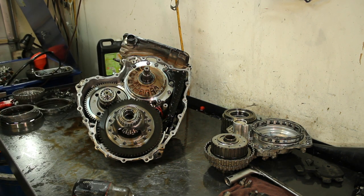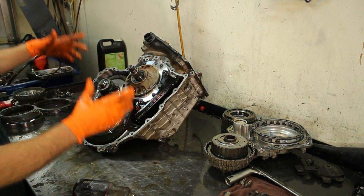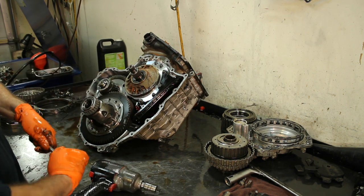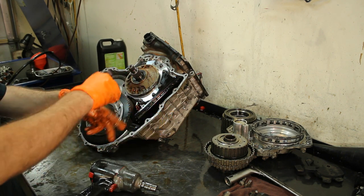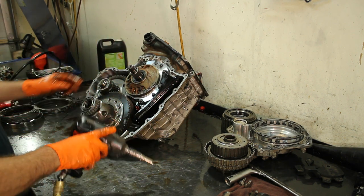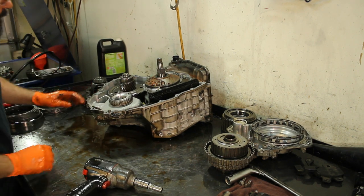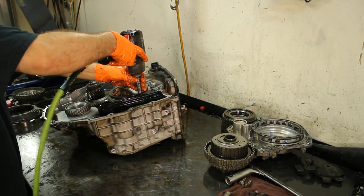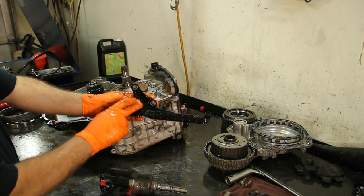The filter is internal and cannot be changed unless you pull the transmission out. If you come this far, you can take the bell housing off and change the filter. If you only want to change the two front speed sensors, you just need to remove the bell housing and the differential. To change all three speed sensors, take the back cover off for the rear sensor, then take the bell housing off for the two front ones. Here's the transfer gear, which will come out once I remove the pump.